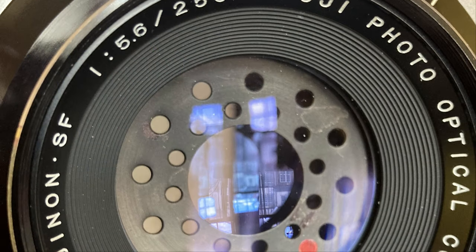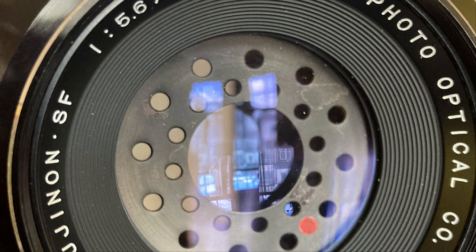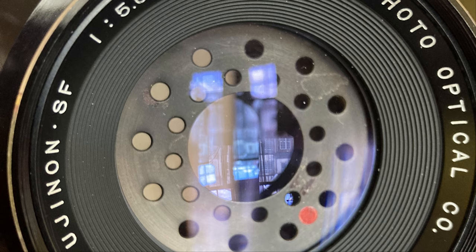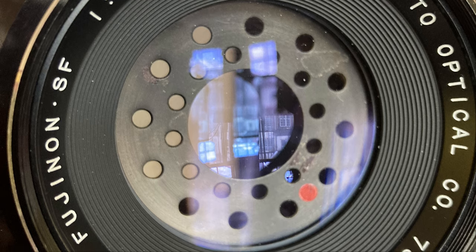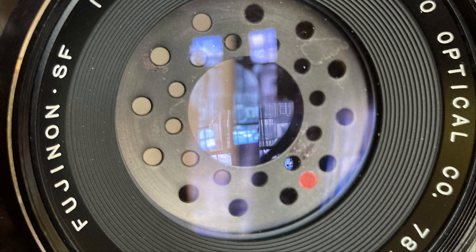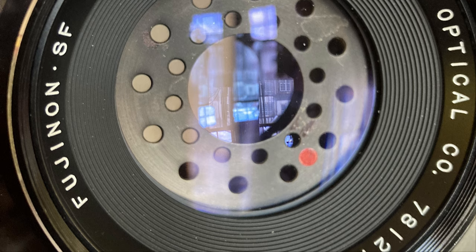I normally would show you result photographs at this point, but I literally haven't had a chance to actually take anything yet. I'll see you soon for another episode.